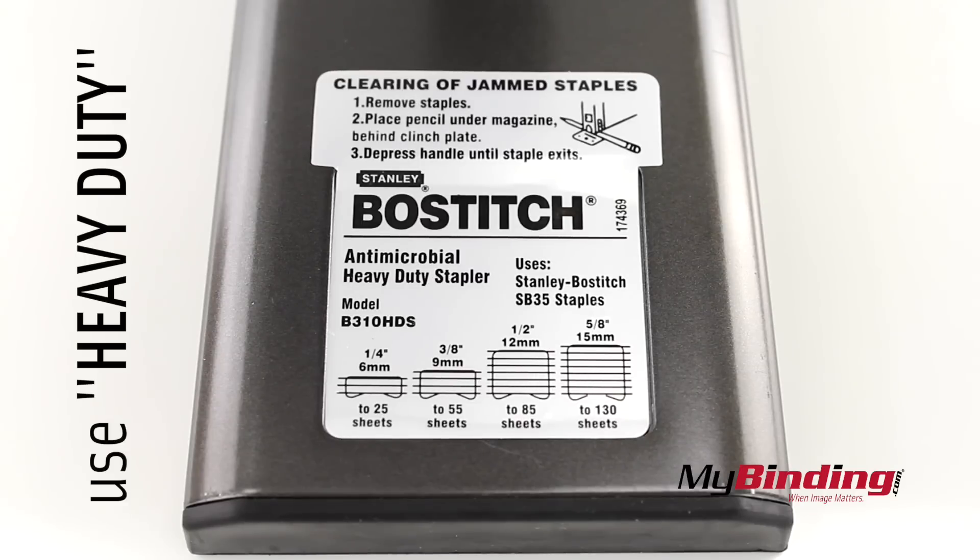On the front it shows how many pages you can staple for a variety of staple sizes, up to 130 sheets — and again, all heavy duty staples.